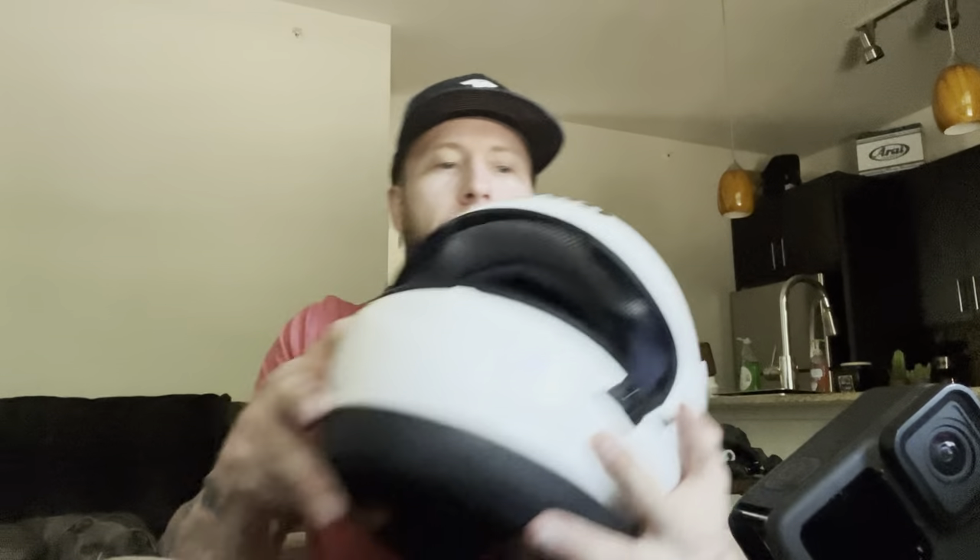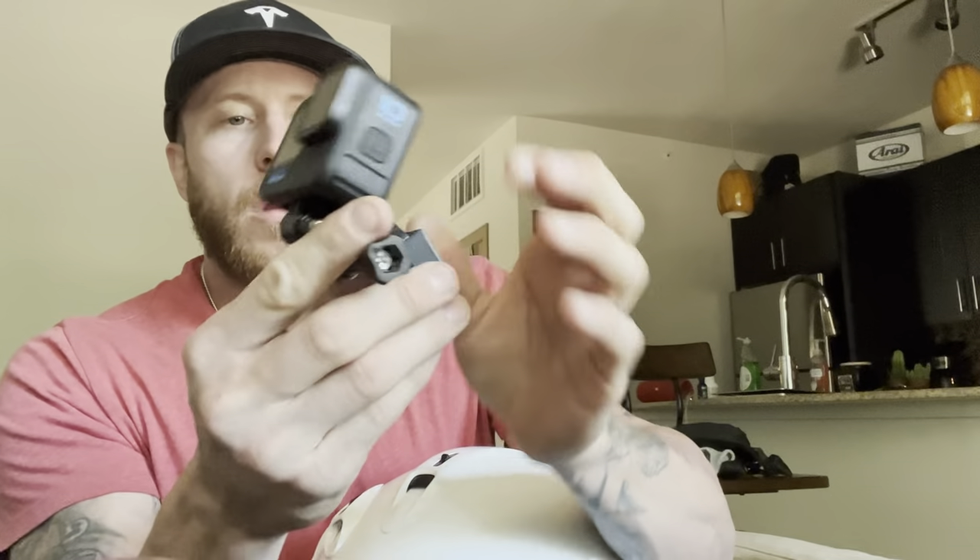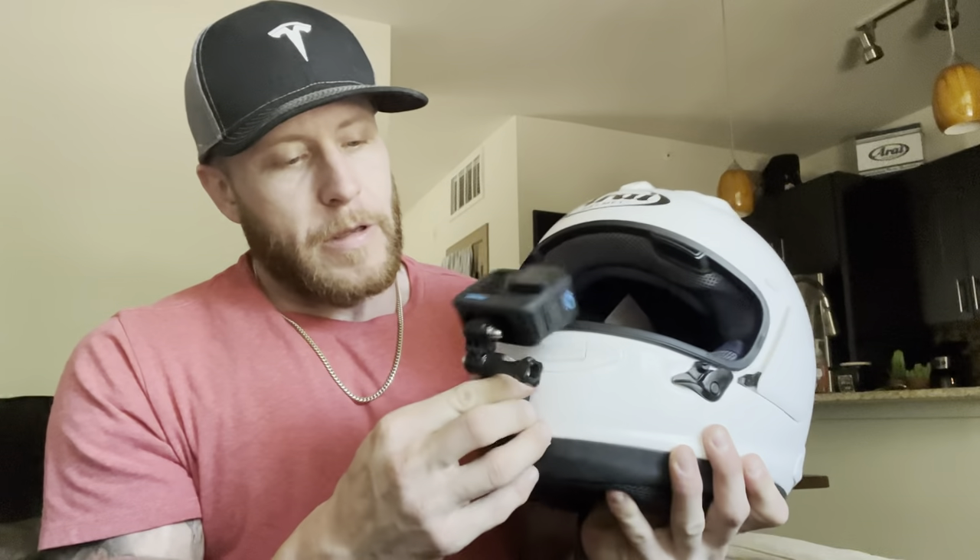Sorry about the lighting — I don't have my lighting set up, it's in storage. Anyway, let's get started on the install. First we're going to play around with placement: the chin mount goes in here like that, and then we'll figure out where we want everything.